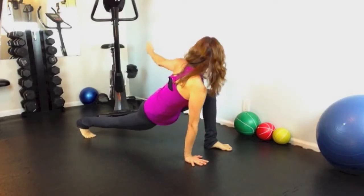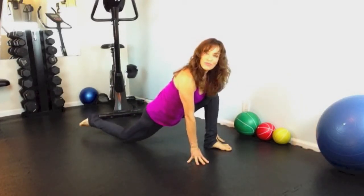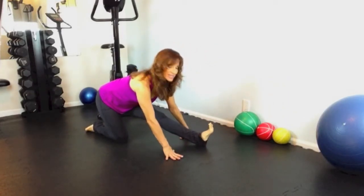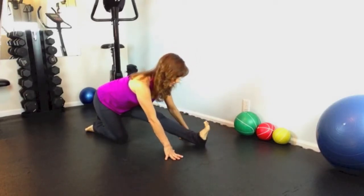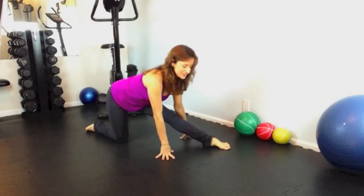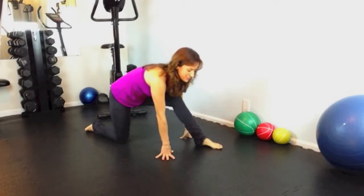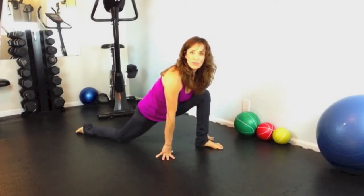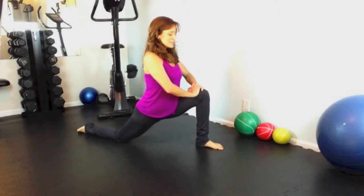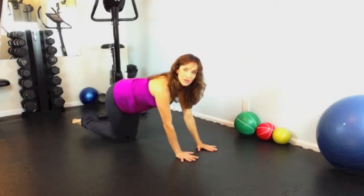Deep breath in. Drop your back knee, top of the foot presses down, and sit back for a hamstring stretch on the left side. Flex and point. Be sure to stay with your breath and don't force the stretch — nice and easy. Re-bend the front leg, top of the foot presses down, hands come up on top of your left thigh, and take a deep breath in. Exhale, come down. Right hand down, left hand comes down. Bring that foot around to meet your other foot.